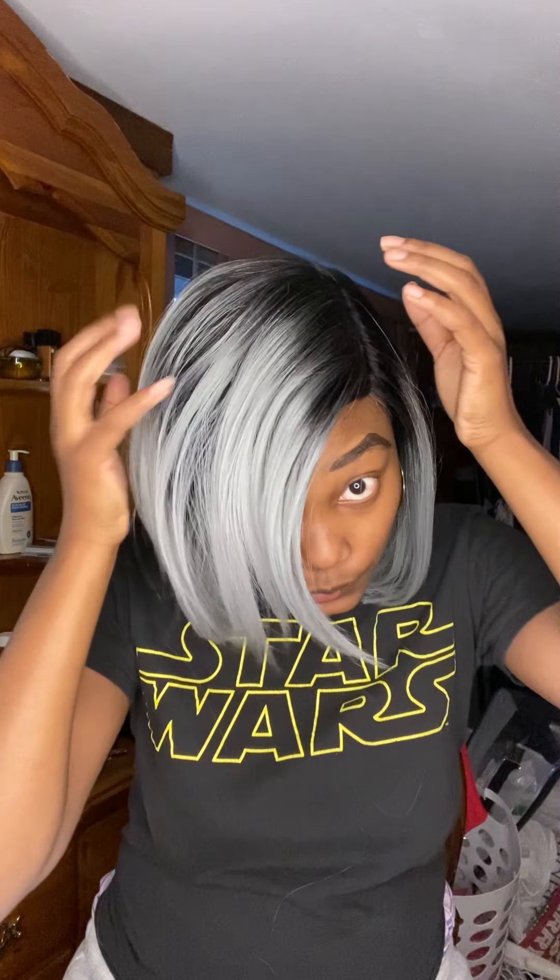This is a very, very short wig — very short — but I am loving this color. I'm five-seven and a half, and this wig is probably 10 inches. It's got the deep lace part, so based on how this is cut, I would say it's going to be a side part — really, really to the deep side.